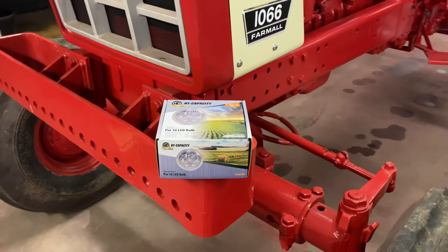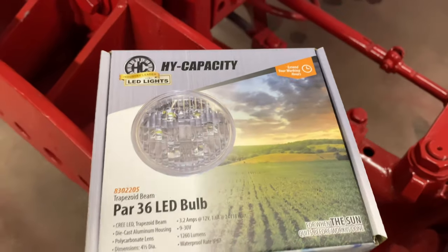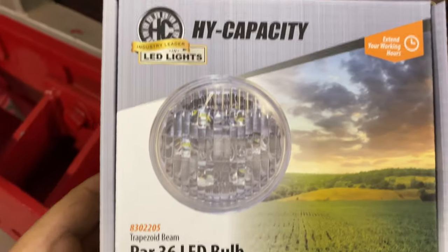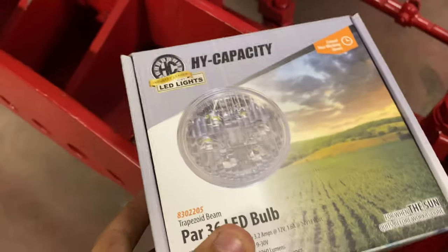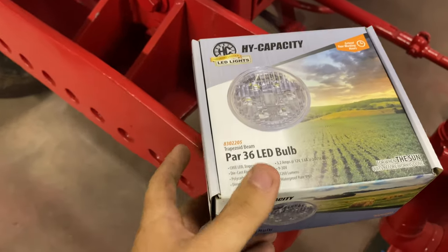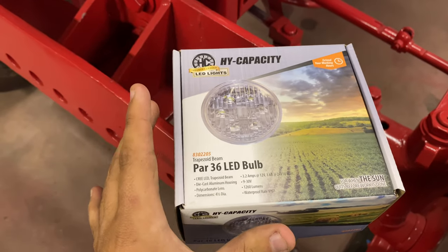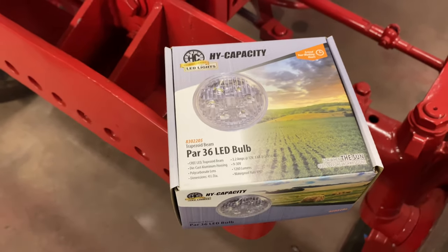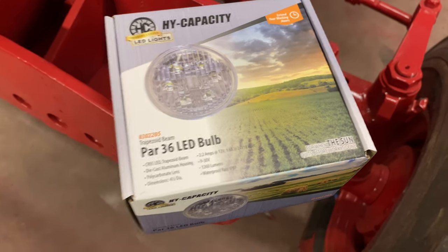First up for the headlights, we have these right here — these are high-capacity PAR36 LED bulbs, trapezoid beam, with a glass halogen-style front design, which I really like. Some people find a way to mount halos in there, some people run blacked-out ones. I like these — they're easier to get and easier to just pop right in.